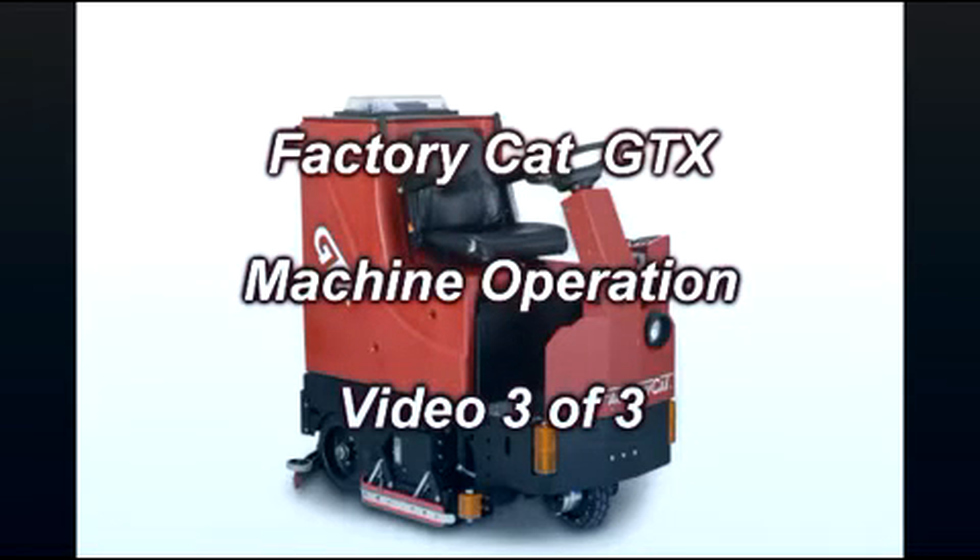Welcome to the FactoryCAD GTX Machine Operation Video Number 3 of a 3-part video series.